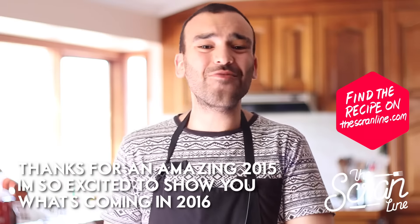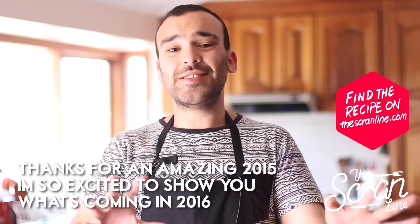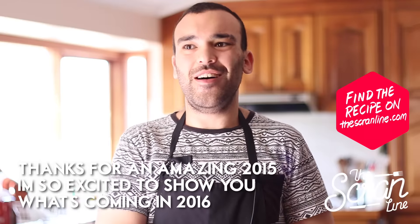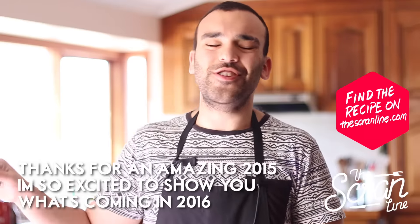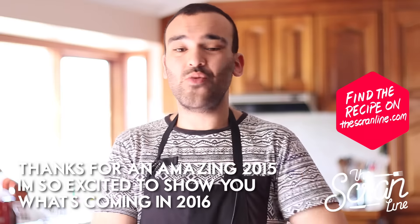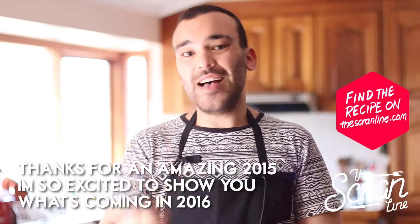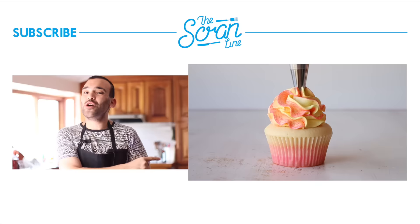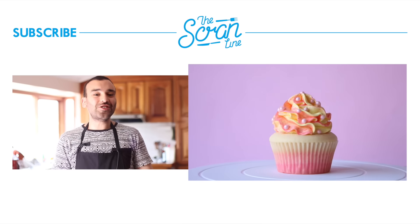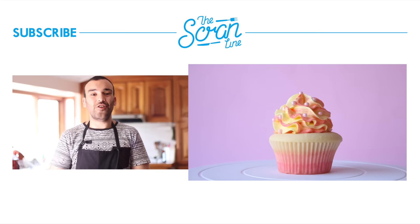I know you're going to ask about the paper and tin sizes — I'll leave all of that on my website in the frequently asked questions section. Head on over there; I've got a lot of other things answered there as well. The last video is over there for you to watch too. Make sure you subscribe and like this video — thanks for watching, guys, I'll see you all on the next episode of The Scram Line.